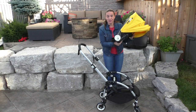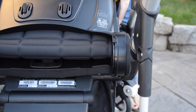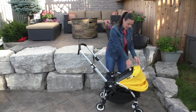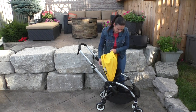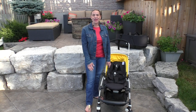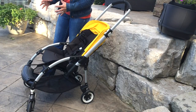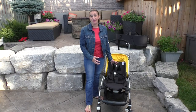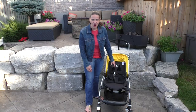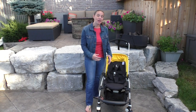The seat attaches to the frame just by popping it on like this, and you're ready to go. One of my favorite features of the Bee 3 is the seat. Bugaboo has really done a great job of creating a seat that will grow with your child and also keep them comfortable for a day out. At the top, we have the five-point comfort seat harness, which has a very structured feel to it and fits your child perfectly.